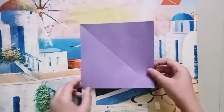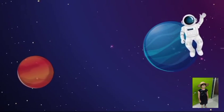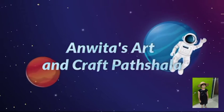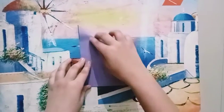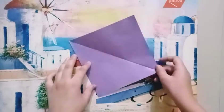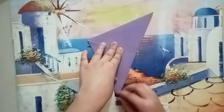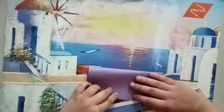Hello friends, today we are going to make a frog out of a square paper. So first we have to fold it like this, and then we have to fold it like this, and one more fold like this. Now one more fold.